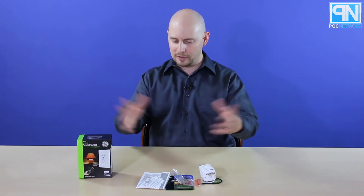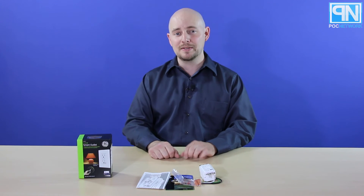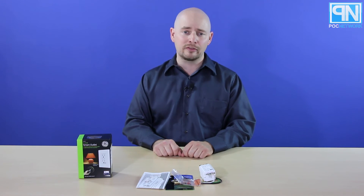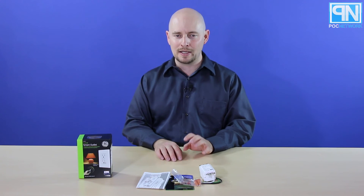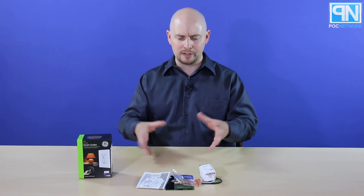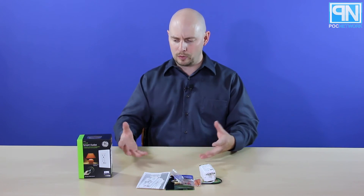For more information on Z-Wave and how all this kind of stuff works, go check us out at POCnetwork.net. We might even have a story on this, but we definitely have walkthroughs and information pieces walking you through Z-Wave and other forms of home automation, so you can get an idea how you might want to approach it yourself in your given situation. Check us out at POCnetwork.net, and thank you for watching.